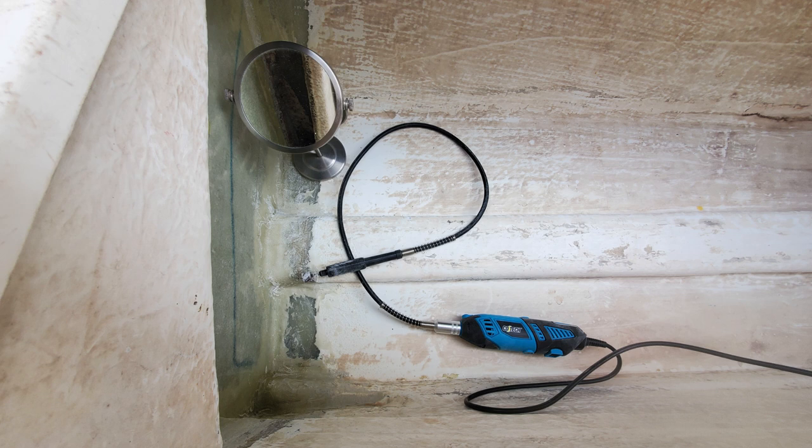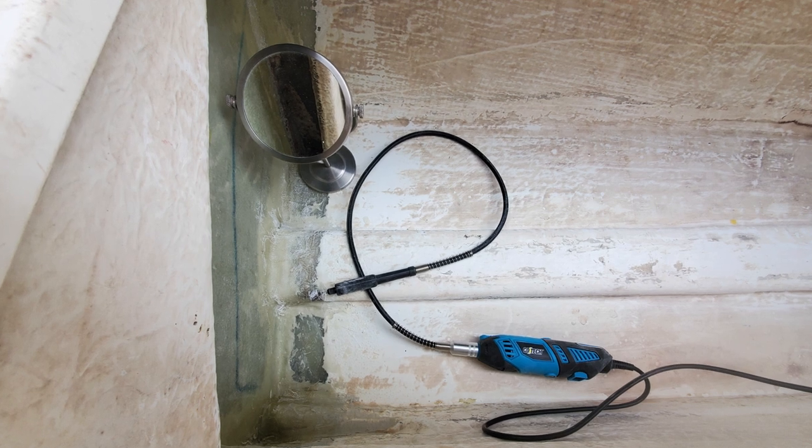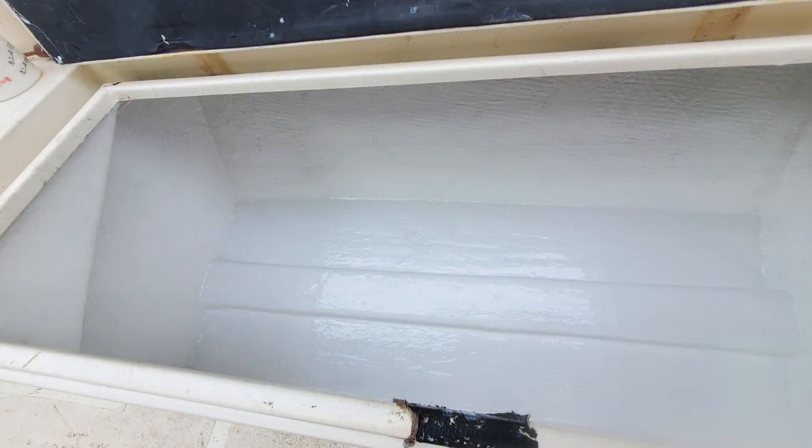Once the resin had cured enough, I used a mirror and a Dremel to patch up and make good. Once I was satisfied with the layup as a whole, I applied a good thick layer of top coat to provide waterproofing.